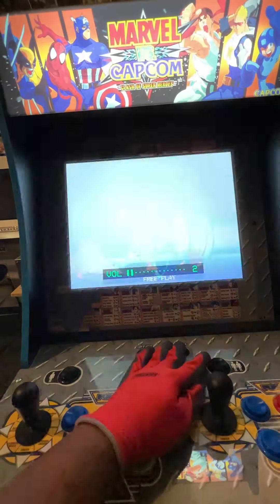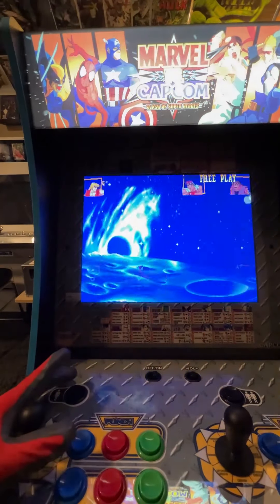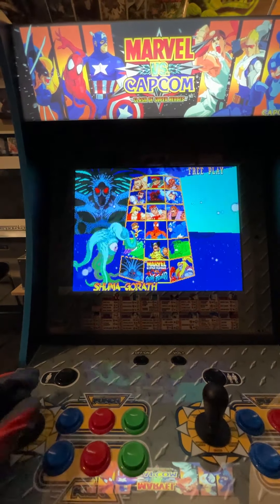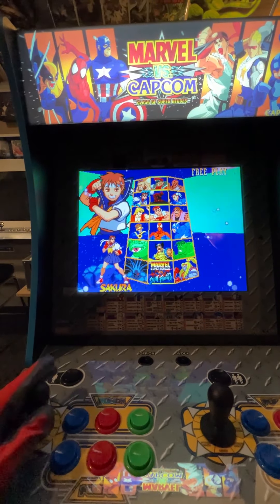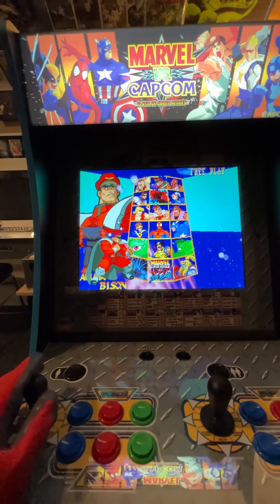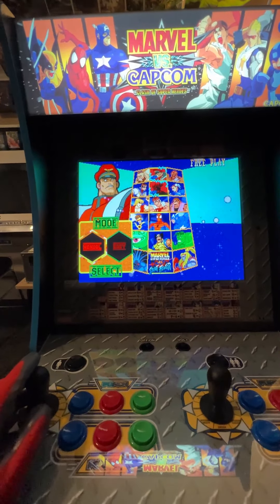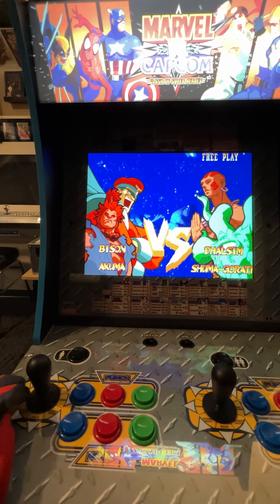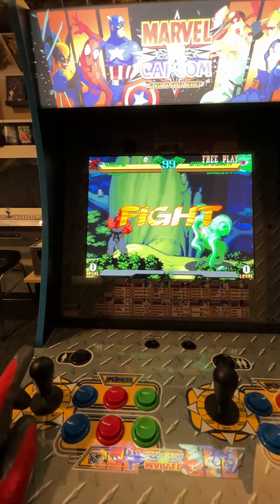So we can adjust the volume here. If I were a person who was going to really spend time on an Arcade1Up cabinet, I would update the joystick. It's not bad, but I'm used to playing on Sanwa controls so it just feels different. It is definitely usable though. As far as comparing it to generation one like the Street Fighter 2 cabinet, this one is still better than that by default.